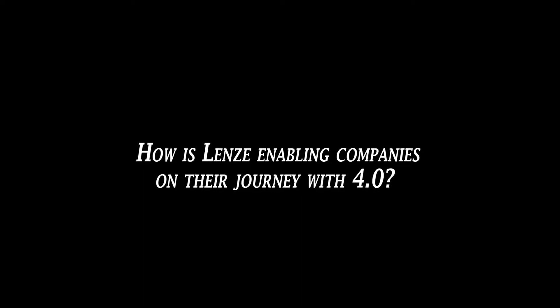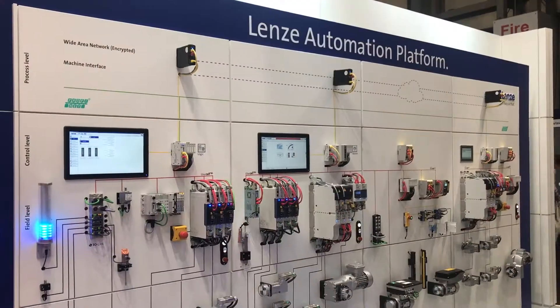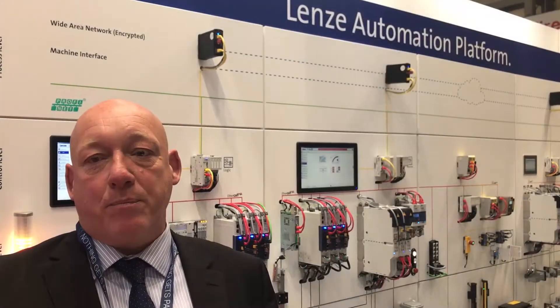Today we're showcasing the Lenze automation system as shown on the automation wall behind me. We have a complete automation system right from cloud-based Industry 4.0 solutions at the top, Industrial Internet of Things, all the way through PLCs, HMIs, right down to servos and motors. We're at the beginning of this digital revolution, and we've found that a lot of companies are losing their way. We're trying to help them find a way through the Industry 4.0 maze. We've got a pre-built IoT solution with a dashboard on your phone that gives you OEE data, or we can do bespoke solutions.